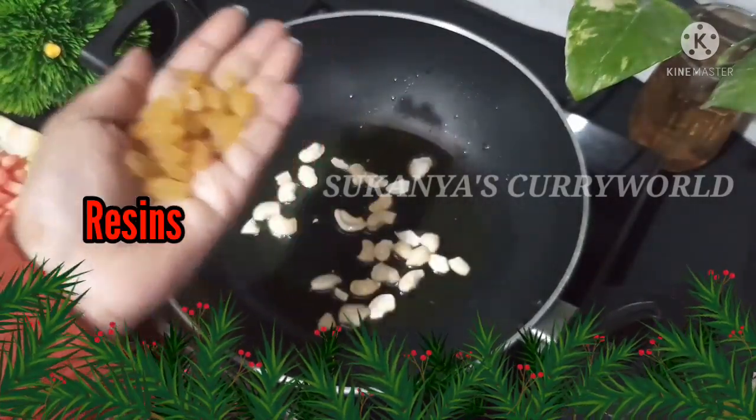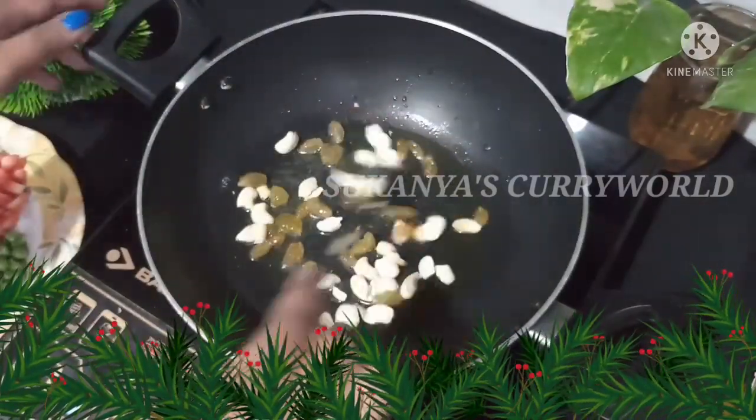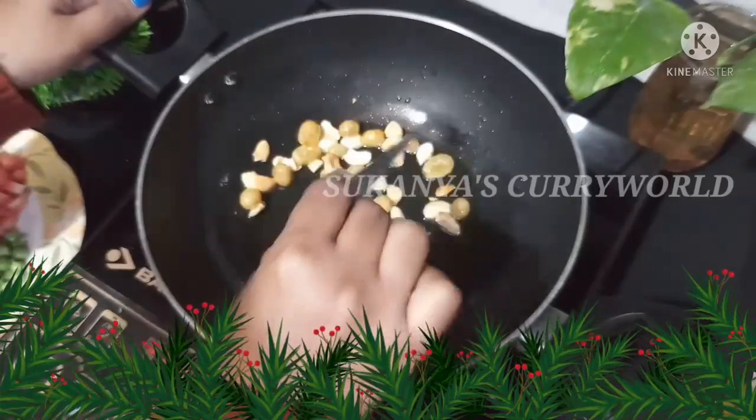I will add a few raisins this time. I will also add peanuts to add flavor and taste.